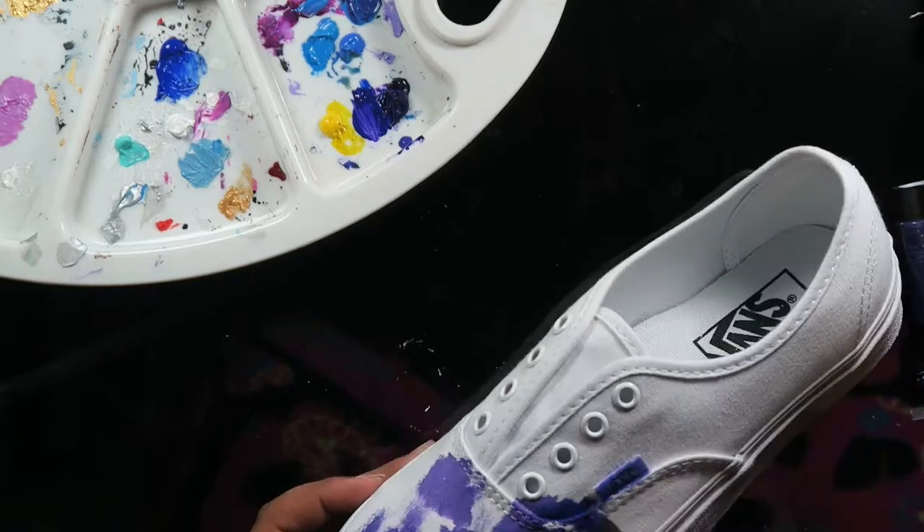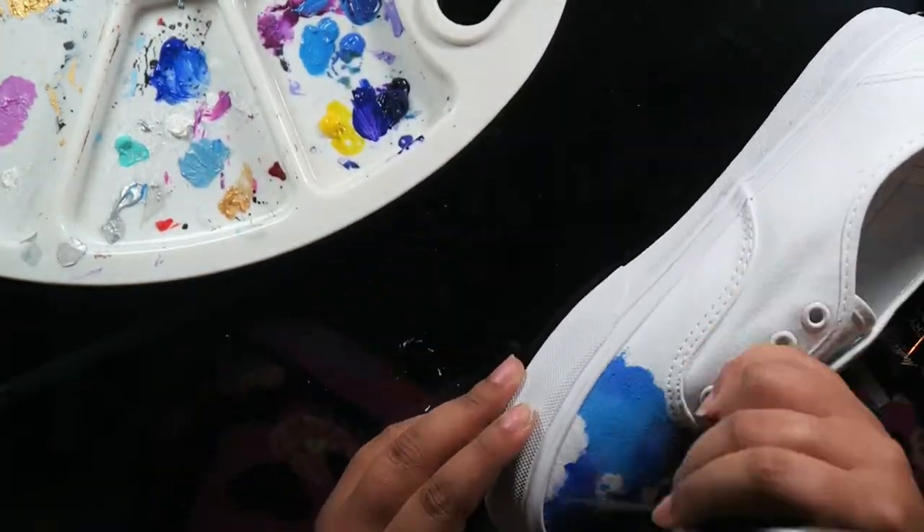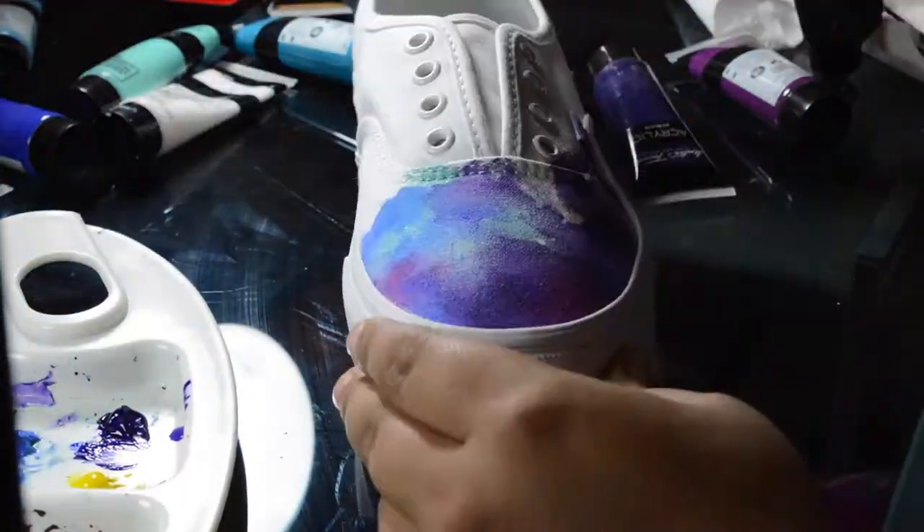Hey Artists! How's it going? It's Monster Paws. Today we're making some DIY galaxy shoes using acrylic paints that are watered down — so I'm basically using acrylic paints as watercolors.